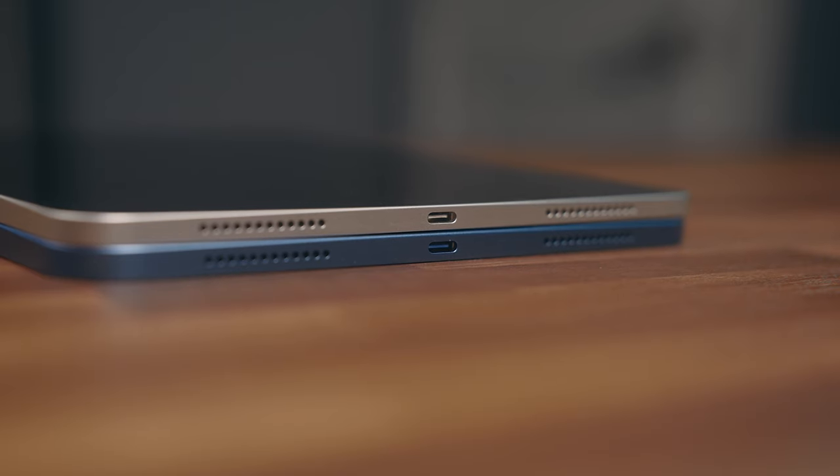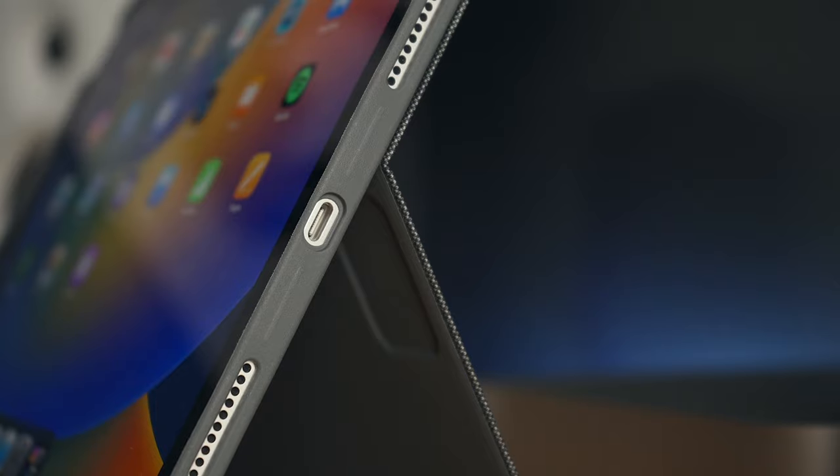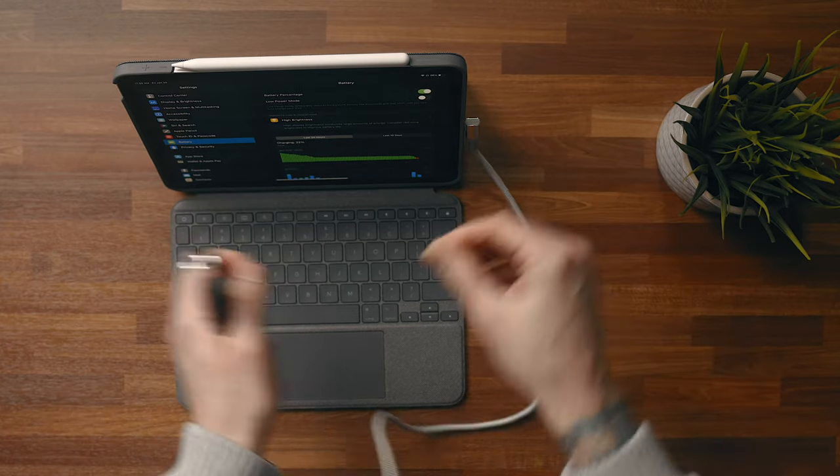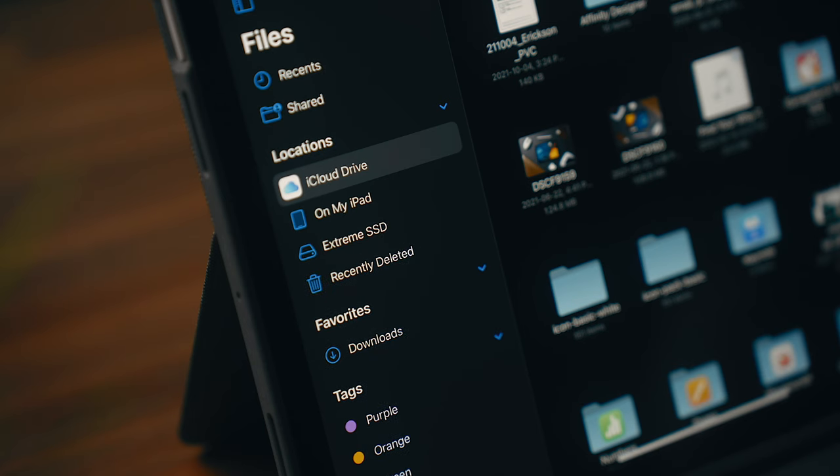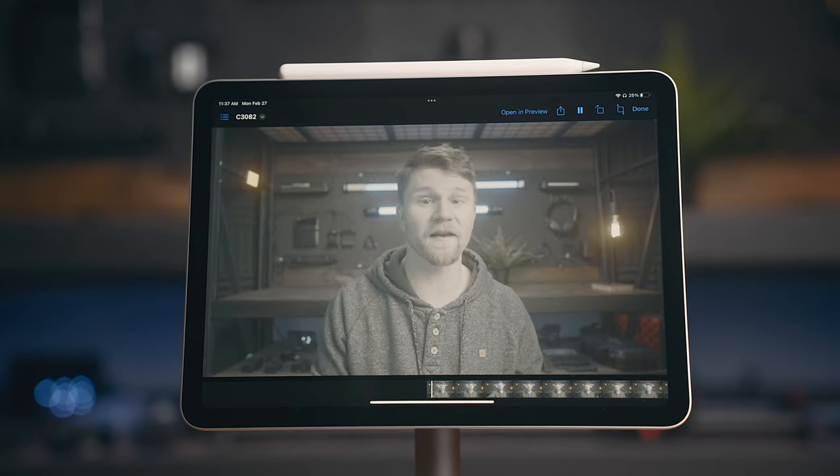Because we only have a single port available, one thing that we need to take note of is battery life. I know that you can use a powered USB hub so that you don't have to worry about battery life, but that's a topic for another video — for this video we're just going to assume that we're on battery power. iPads these days have generally great battery life on their own, but when you plug drives like these in, that can change pretty quickly. I wanted to test out the effect that these drives have on battery life, so I played a 45-minute 10-bit H.265 video on repeat on the iPad Air M1, with the brightness turned up all the way.